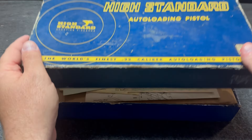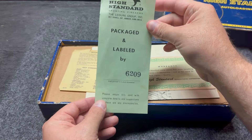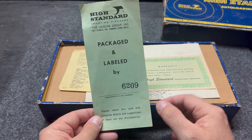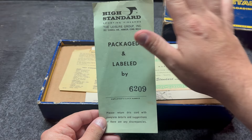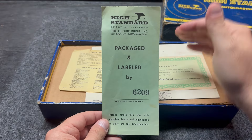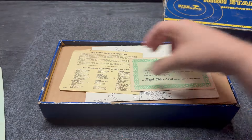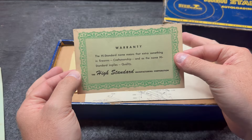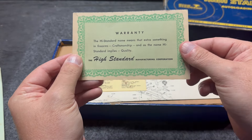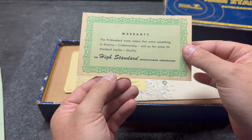We're going to open the box. Look at this — all the original paperwork from High Standard. You've even got the employee's clock-in number, 6209, that inspected this gun and checked it out to make sure it met all the quality control standards of High Standard. We've got our warranty card. And I love looking at these old stock cards because you can tell — this is typewriter stuff, not off of a laptop or a desktop.